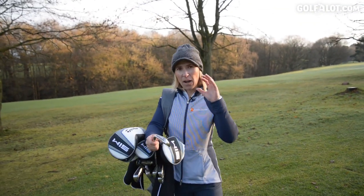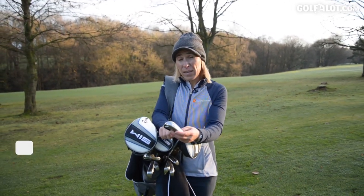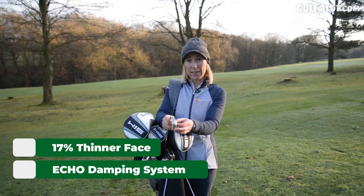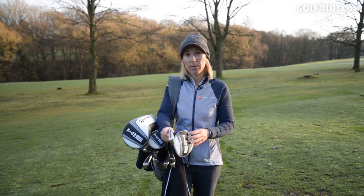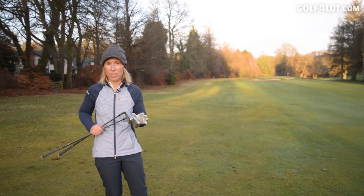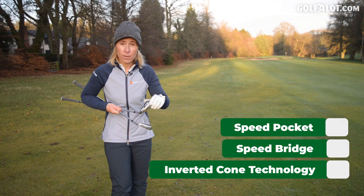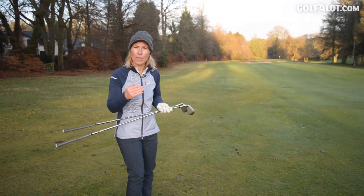So these irons are packed with technology, but what's new about the SIM? It's got a 17% thinner face, which is going to increase ball speed. It also has an echo dampening system inside the head, which is going to enhance the sound and the feel of these golf clubs. What TaylorMade have done is add to the already successful M5 and M6 technology — the inverted cone technology, the speed slot and the speed bridge. What I like is they're just adding to it, not taking anything away. They're trying to make it better.